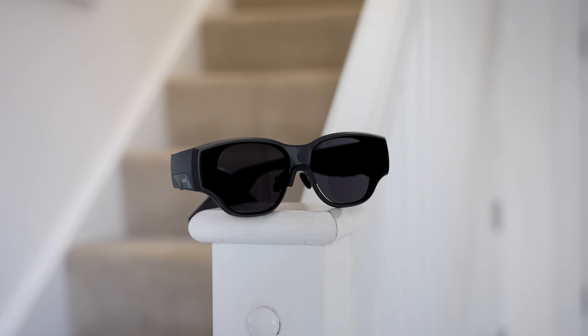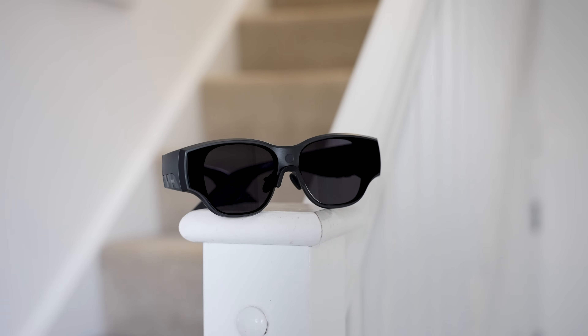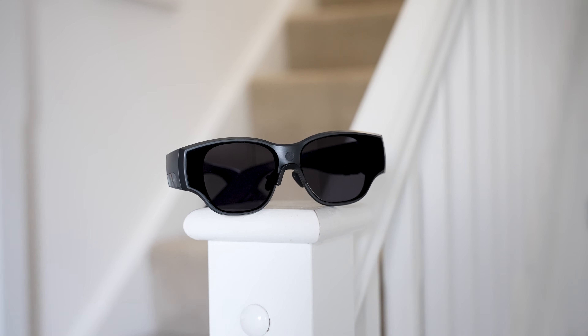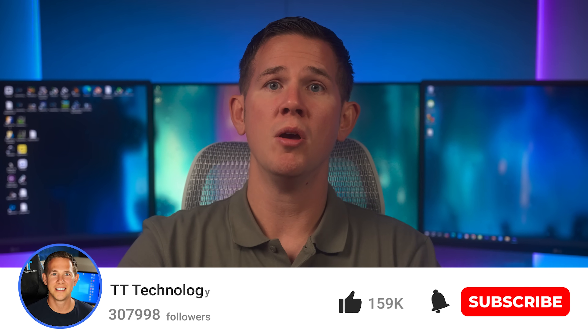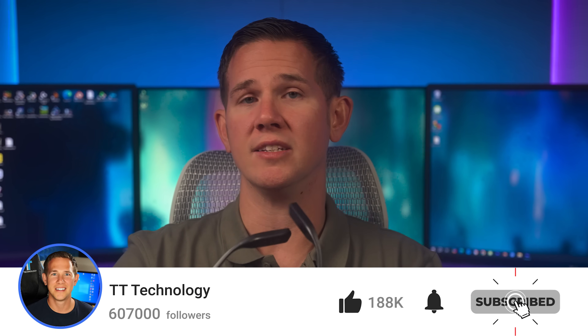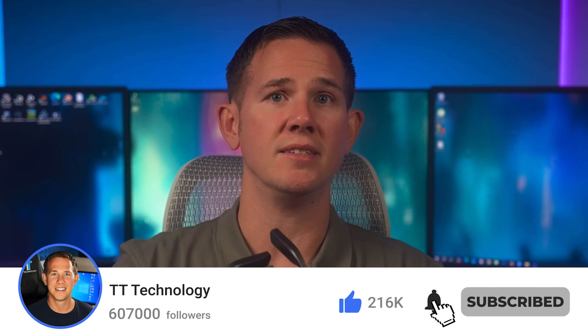For those of you that want to check them out, I've placed the link down in the description below so you can go ahead and grab yours now. Hopefully I've covered everything in today's video, but if there's anything I've missed or you've got any questions, just ask them in the comments and I'll get back to you as soon as I can. Thanks for watching, and don't forget to subscribe to stay up to date with the latest tech.